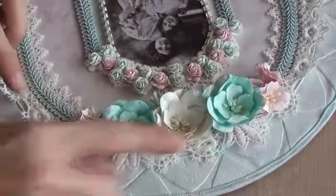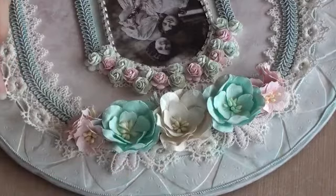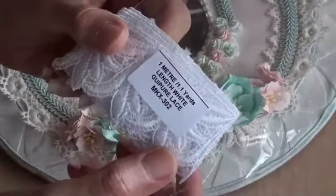If I just turn this round — just at the back of the Magnolias I have some leaf lace peeping out here and here. I actually cut that from this beautiful lace, so I just cut a couple of the leaves out and glimmer misted them in a very, very pale pink. And you can just see them peeping out here behind the flowers. The product code for this lace is MKX302.